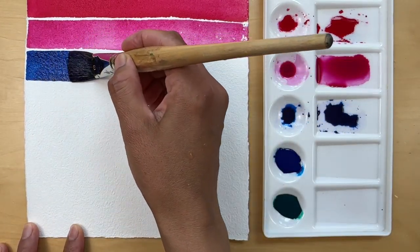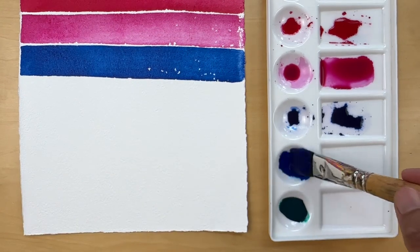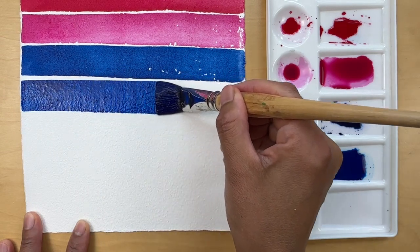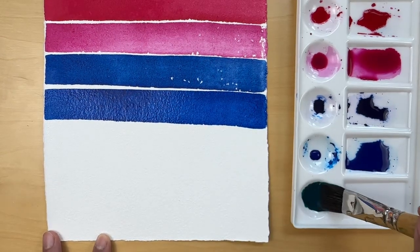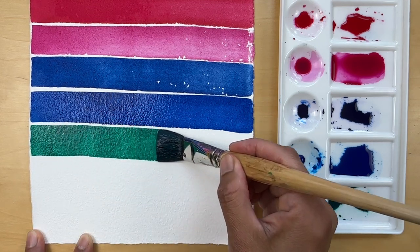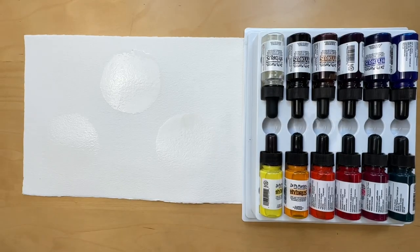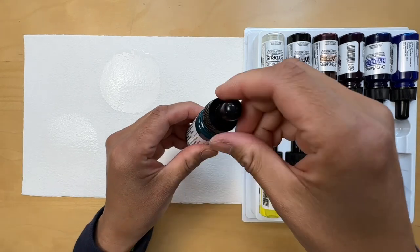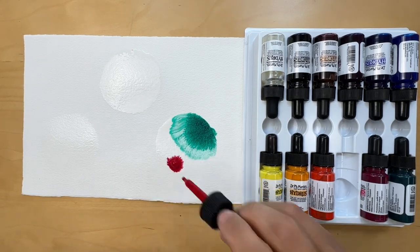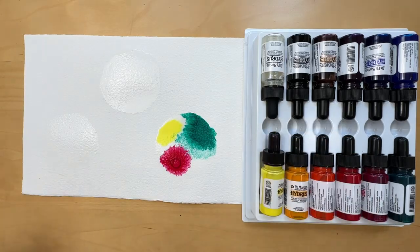Ink watercolors differ from pan and tube watercolors in terms of consistency, concentration, application techniques, and storage. Experimenting with watercolor inks can open up new creative possibilities. I hope you get an opportunity to play with them — if you do, please share your experiences with me, as I'm still learning new things every day about this fun media. Now let's try watercolor inks using the wet-on-wet technique. I simply pre-wet the watercolor paper with water and loosely applied watercolor inks. I love how they flow and interact with each other, creating unique patterns just by being themselves.